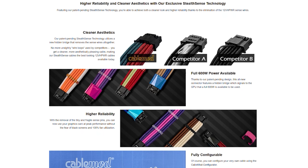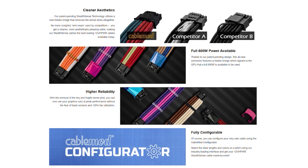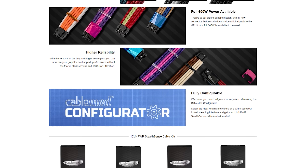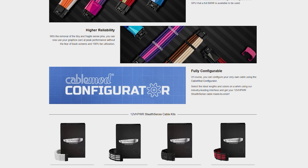CableMod's new StealthSense technology effectively eliminates the need for sense wires for your 40 series GPU. StealthSense features a hidden bridge which signals the GPU that a full 600 watts is available, all without the need for fragile sense wires that can easily be dislodged, leading to a black screen and 100% fans. To see the full spec list and power supplies supported, follow the link in the description below.